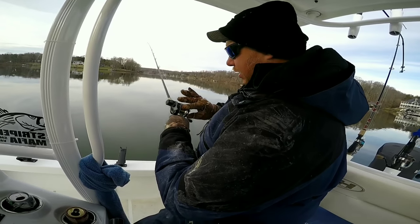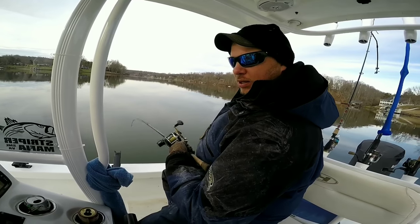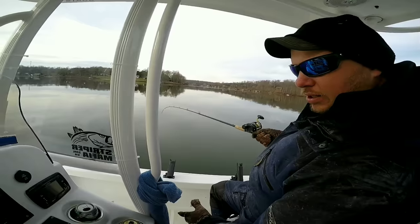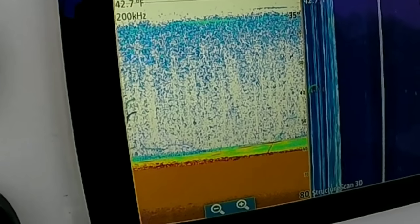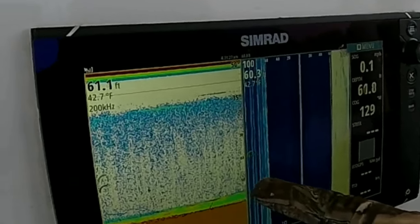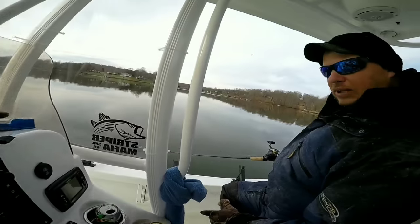That's why I like a line counter — I know exactly where I'm at, just in case you can't see yourself on the screen. Little pods, singles and doubles. You've got this guy shooting right up out the trees — he might be coming up to what I'm looking at, at 50 feet. So if he's coming up to 50 feet, I'll drop this thing down to 47, 48 feet. That way you're right there on top of his head.